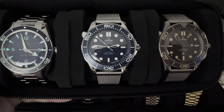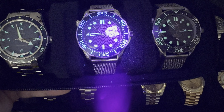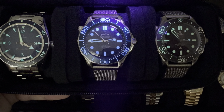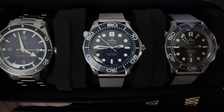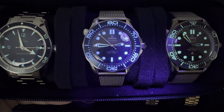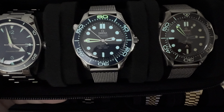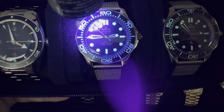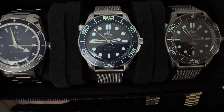Moving on to the 60th Anniversary Bond — similar here. The Bond watches are absolute loom monsters. That whole bezel there is showing up in the dark, as well as all of the dots for the hour markers and then for the hour and minute hand. The minute and 60 marker on the bezel are both green, where all of the other ones are blue.